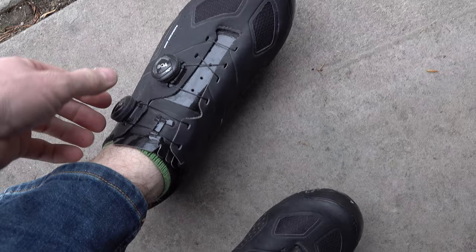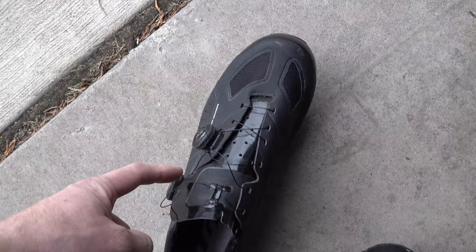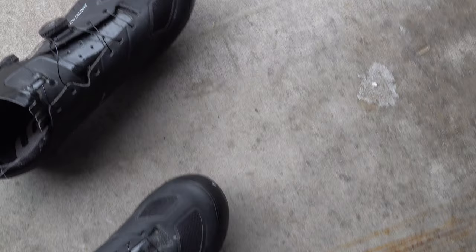They're really easy to take off — if you just pop these two ratchets, you can literally just walk right out of them. The ease of on and off, the comfort, the X Comfort Zone, the fabric in the heel — all work out to making a fantastic shoe. And they look really good too.